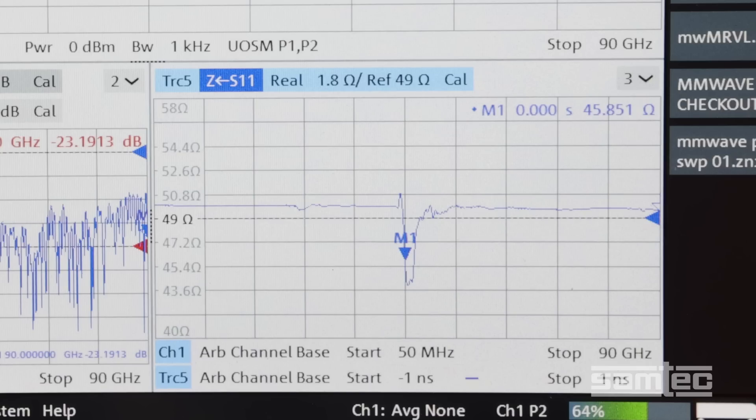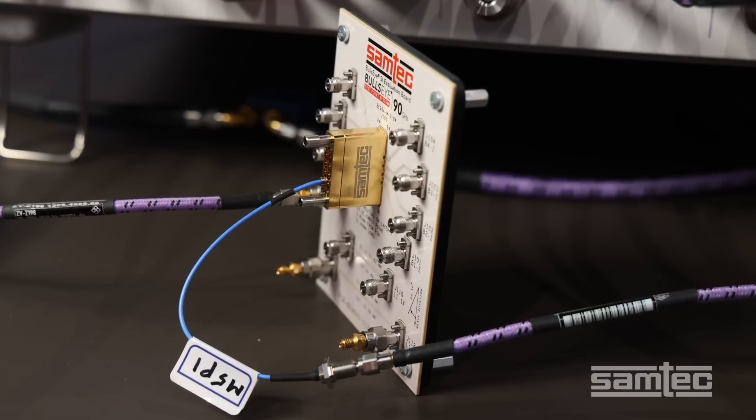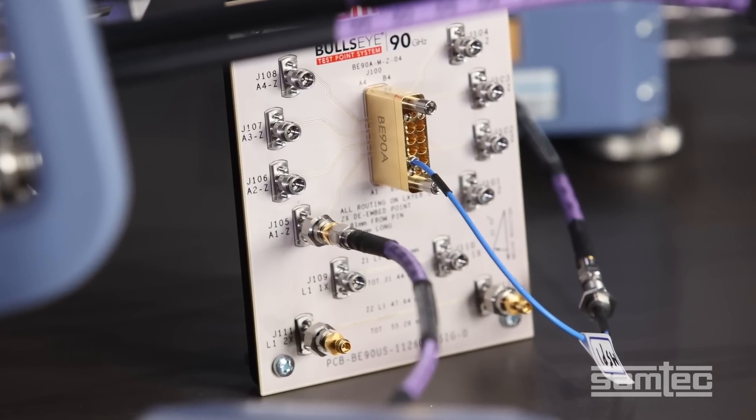The TDR on the bottom right shows that even with an effective 4 picosecond rise time TDR, the impedance match going through that transition is really good. The Bullseye block compression mounts to the board for placement directly adjacent to the SERDEs being characterized, while the solderless design improves overall cost and is easy to use within a lab setting.